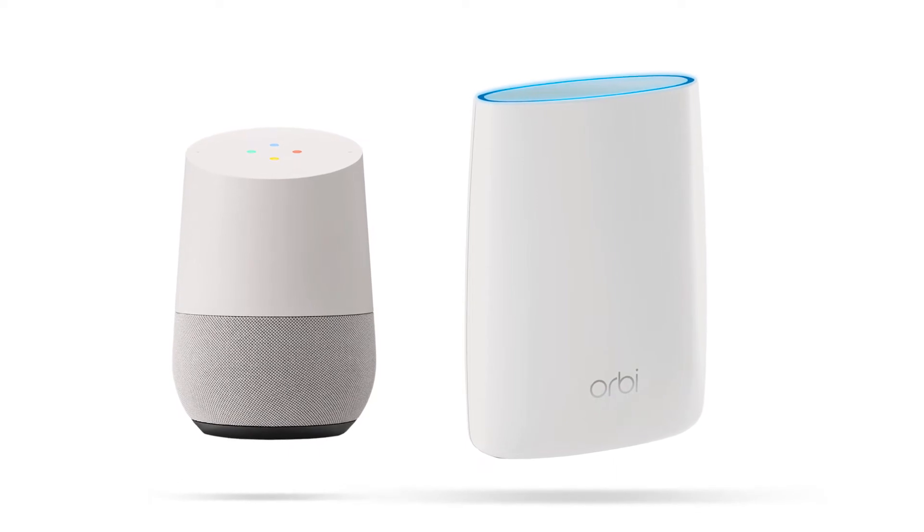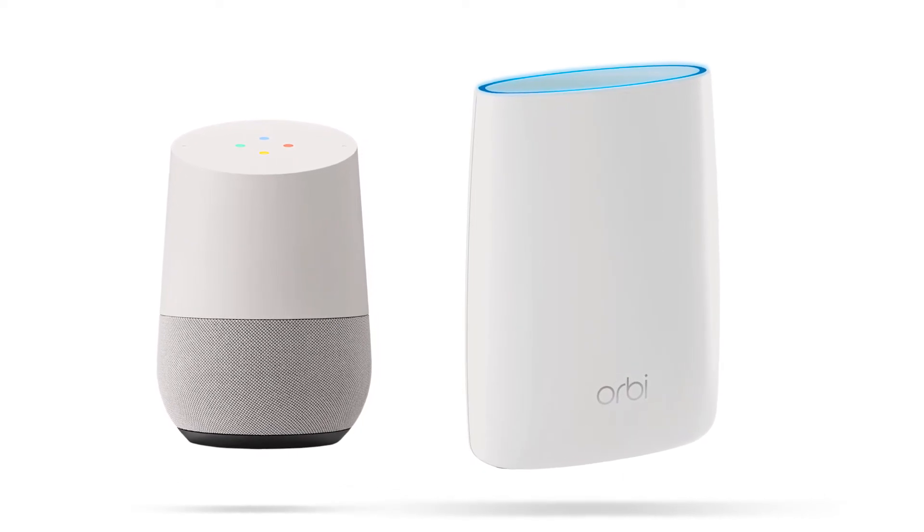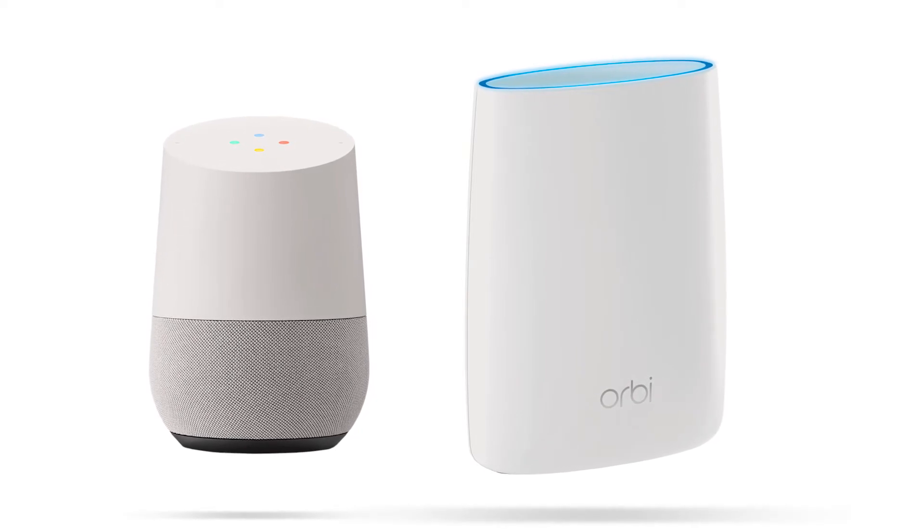Before we get started, you should have already installed your router and have your Google Assistant enabled device such as Google Home set up.